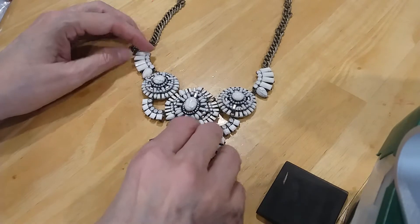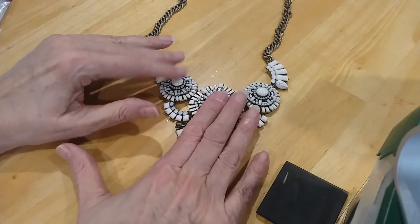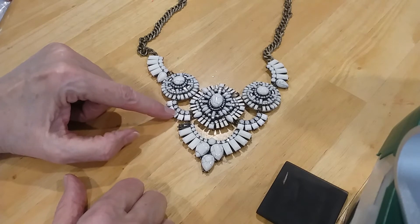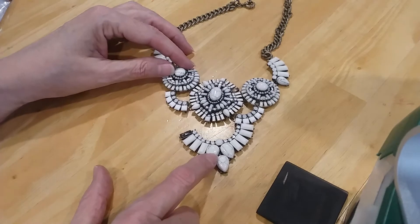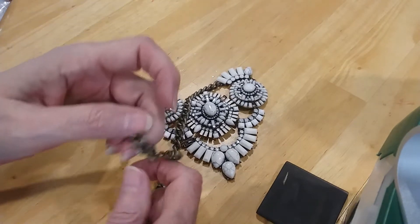Here's a statement necklace that's got a pretty highlight looking — I don't know if those are real highlights. You've got your opalite stones here. Got a lot of nice stone in this. It is broken, as you can see, and it's missing a stone. We're going to put that in the craft lot. It's got a really nice spring ring on that too that you can use.